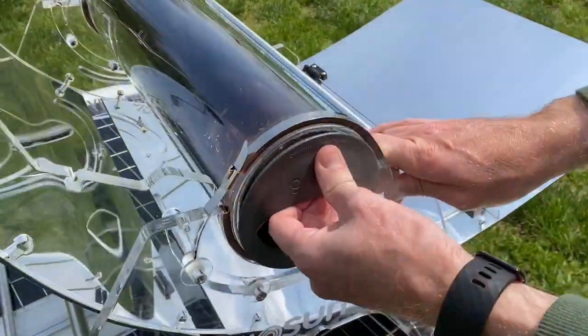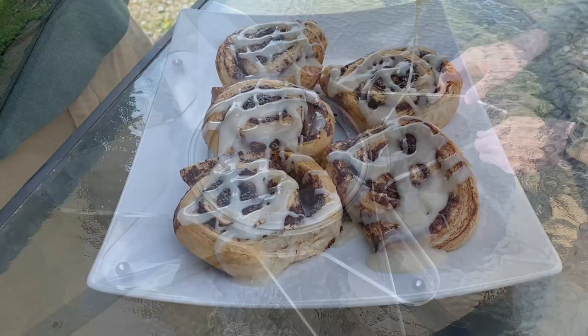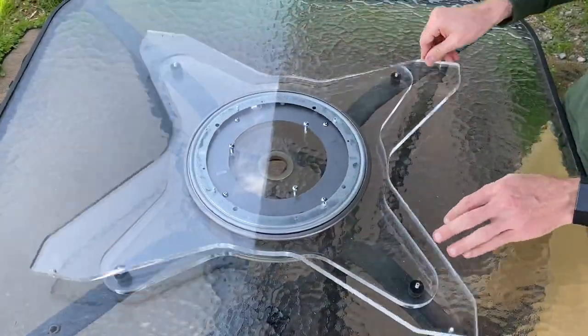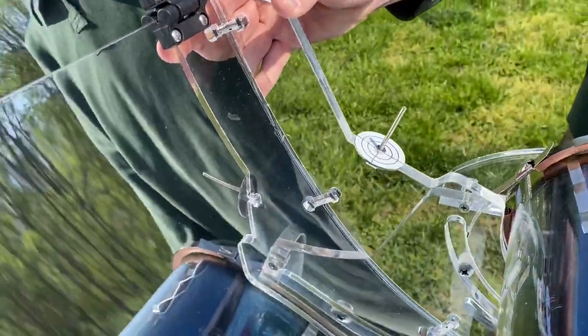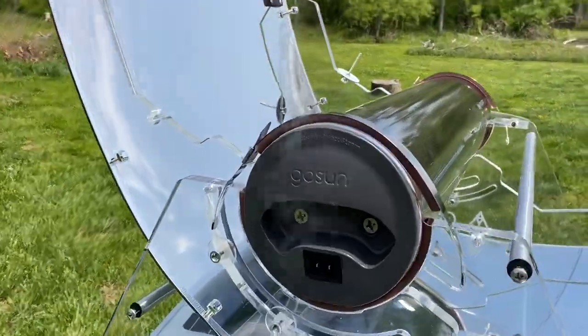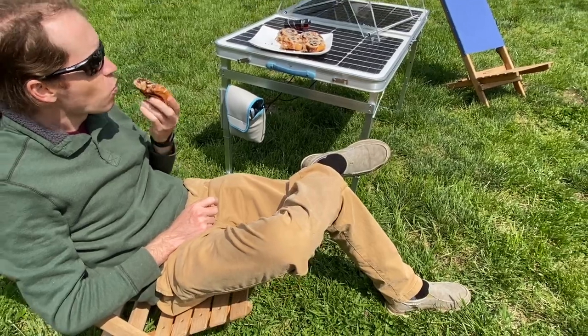Finally, GoSun is here to support you any way we can. We are working on additional accessories for the sizzle, so stay tuned. If you're still watching, something tells me that you're already in tune enough — and one of the few who can listen carefully enough to hear the sun giving a sizzle. Enjoy the Fuel Free Frontier!